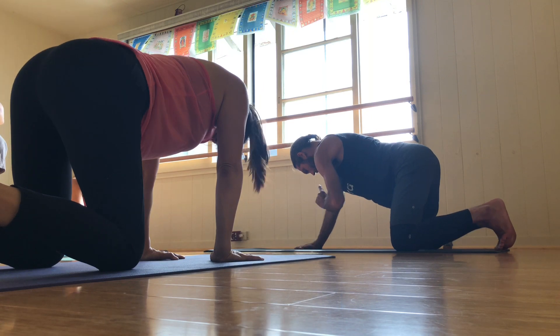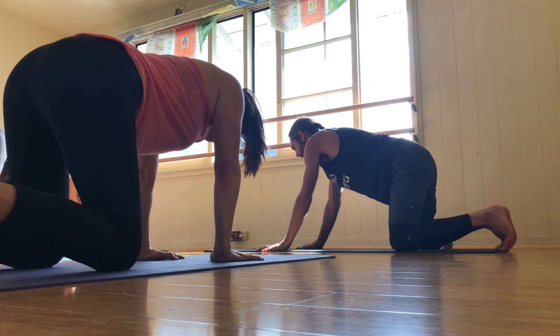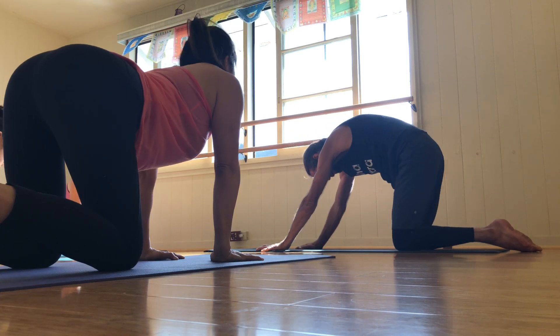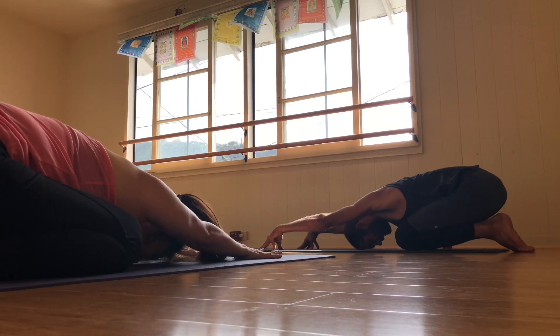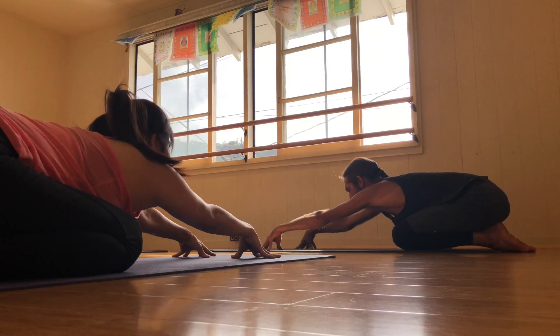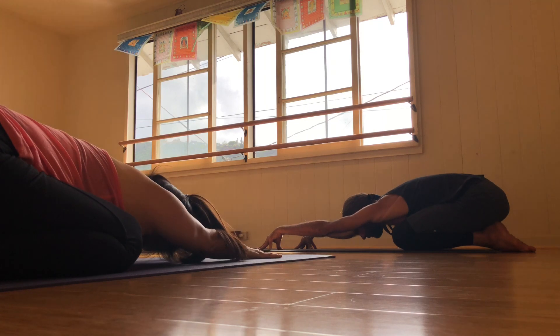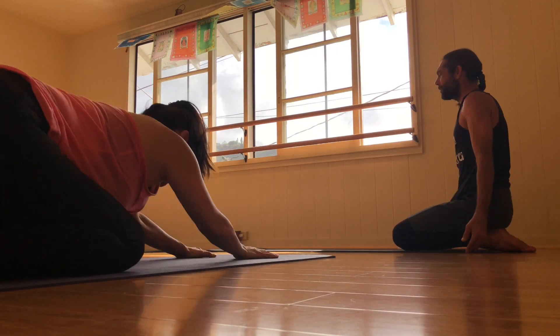One more big cycle through. And as you exhale, round out at the top. Push yourself all the way back to child pose and have a full breath if you like the fingertips to rise. Let the heart sink down and through. Go ahead and rise up to have a seat on the feet with the toes untucked.